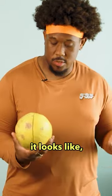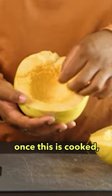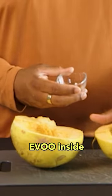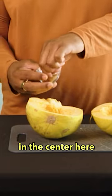It's a gourd. It looks like a melon, to be honest. The strands in here, once this is cooked, turn into like a crunchy spaghetti. What we're gonna do is hollow this out, spread around some EVO on the side, and then we're gonna sprinkle my seasoning mix in the center here.